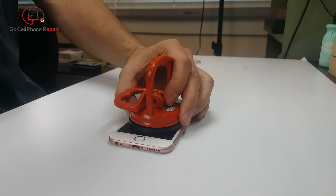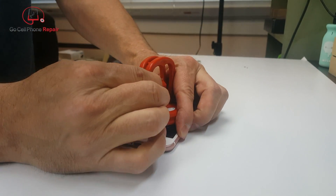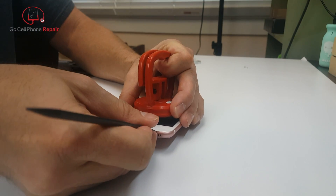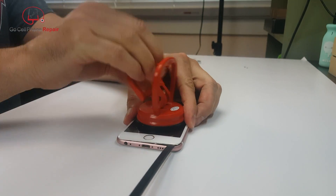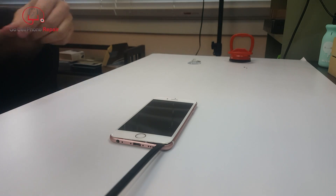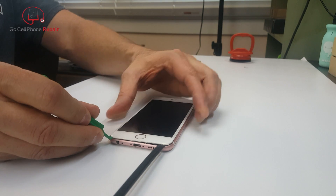Now if your screen is in one piece you can use a tile suction cup to assist in opening the phone. If not, you're going to have to get something thin like an iSesamo to pry down here at the bottom. You can see what I'm doing is lifting on the screen with one hand and prying underneath it with the other, and once you get started you can get a pry tool inside and then just work your way around the bottom and the sides of the phone.